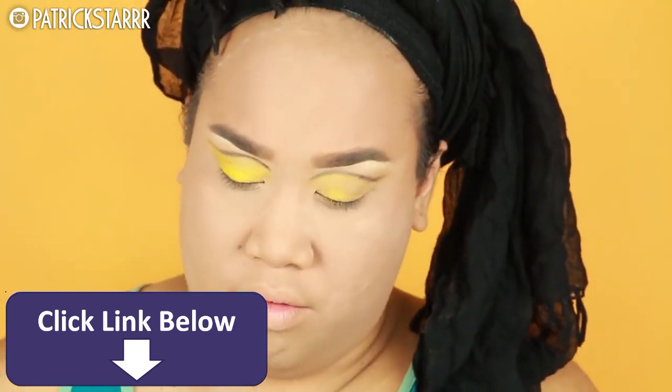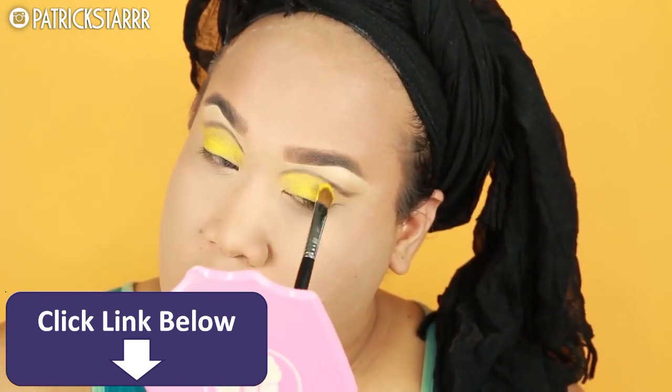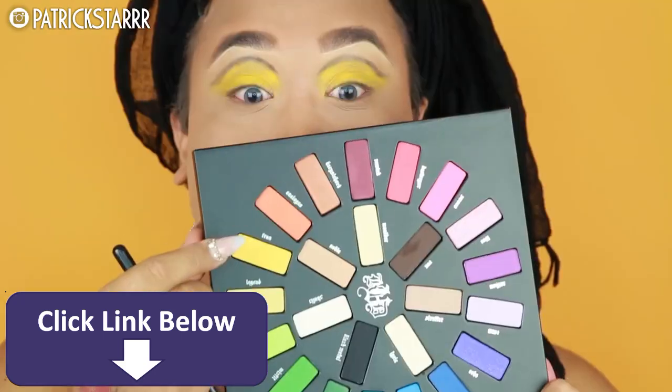If you guys want to play with color over the summer — whether it's blue, green, red, or yellow — make sure you have a white base or something similar to match, so your colors are truly vibrant. That's Patrick Starr's tip from my home to yours.